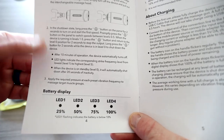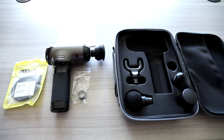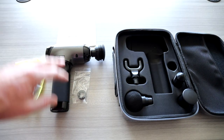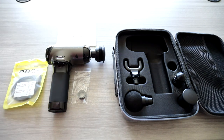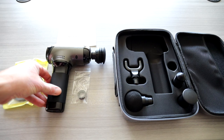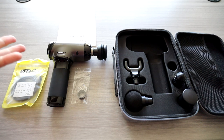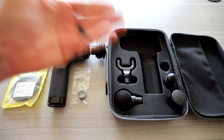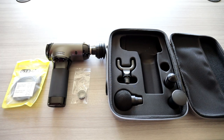It has a safety feature that after 10 minutes it will actually turn off. I know some of you want to massage longer than 10 minutes, but what that does — just in case you travel with this and the button gets pushed in while it's in your bag on an airplane — it would only be on for 10 minutes max and then turn off.